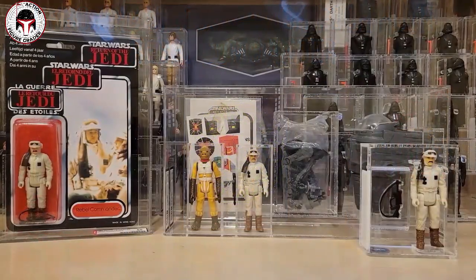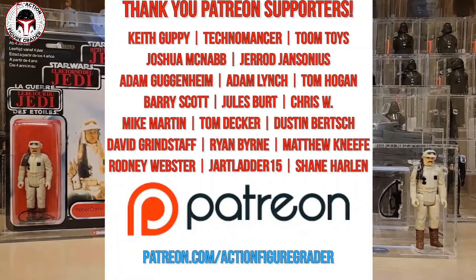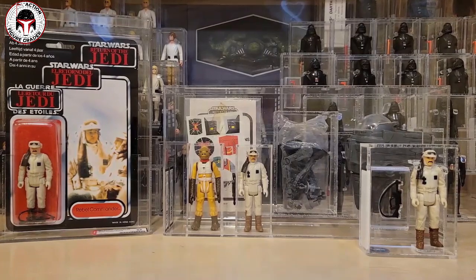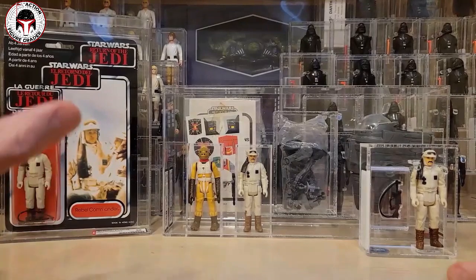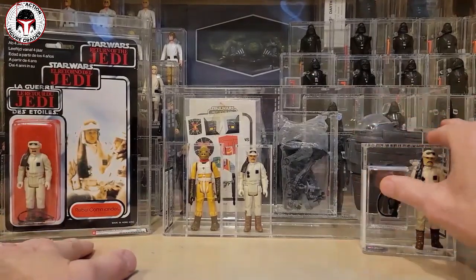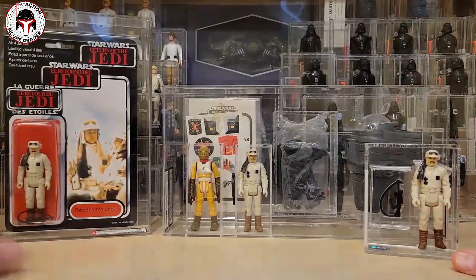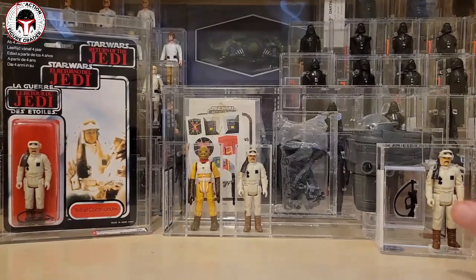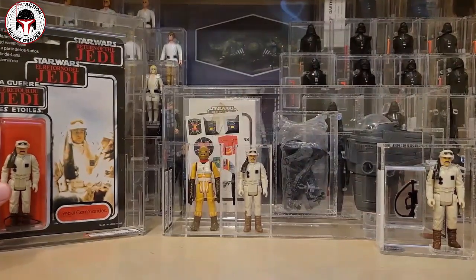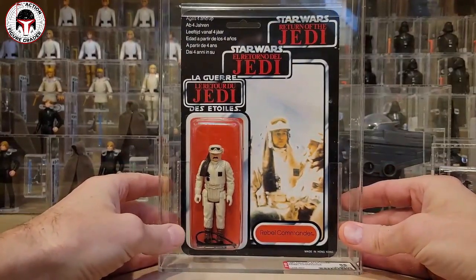What's up YouTube, it's the Action Figure Grader coming back with another video. I recently picked up a new addition to my Hoth Rebel Commander collection — it's a modest collection, not a whole bunch of them, but I wanted to show some new subscribers these pieces since I haven't shown them on the channel in a couple years. I also picked up a new loose graded one that's probably the most rare of all of them and easily the most I've spent.